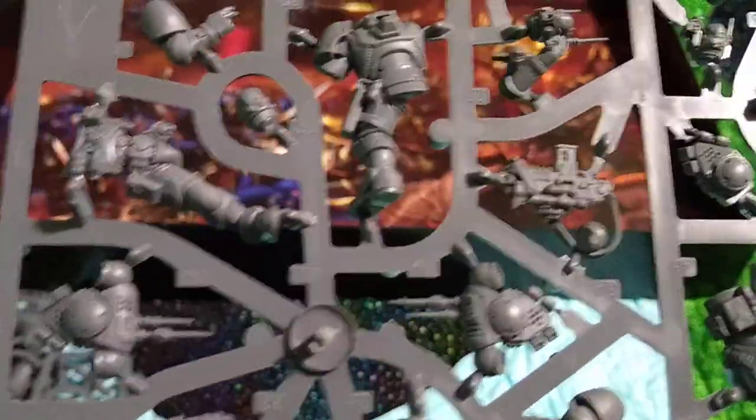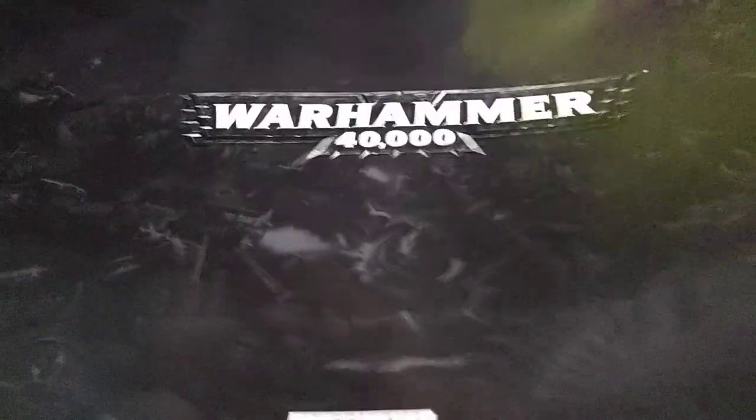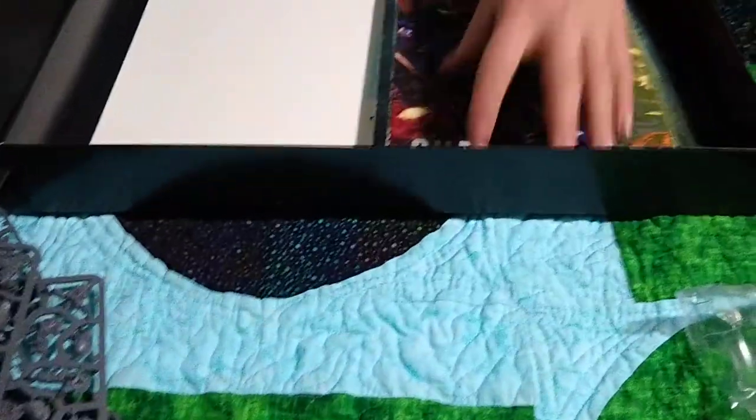Then we have another Space Marine sprue with a few more guys. And underneath all the sprues we have this nice image - pretty cool, could use it as a poster or something. It has a nice Warhammer 40,000 thing on the back with the image in monochrome.